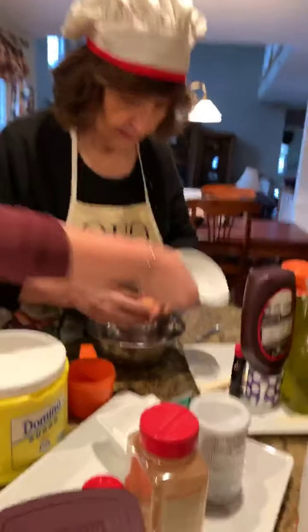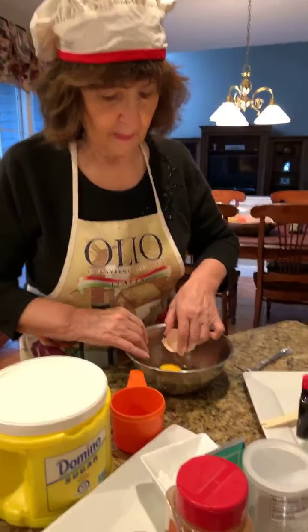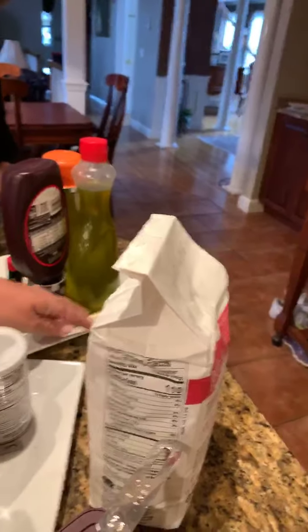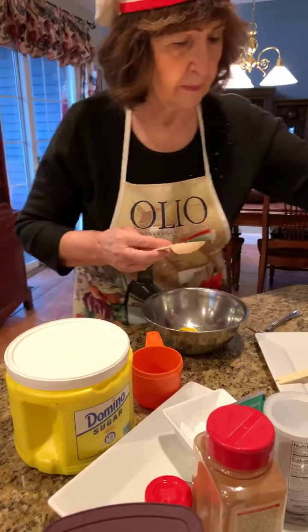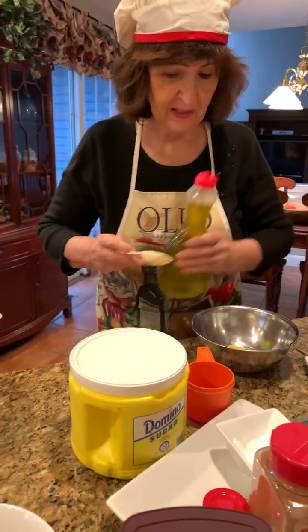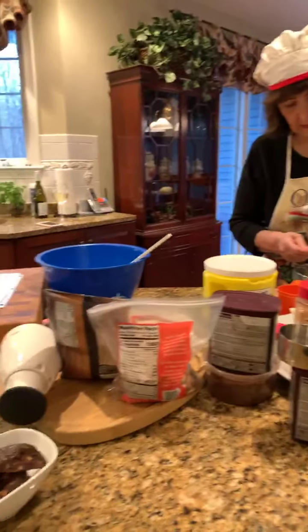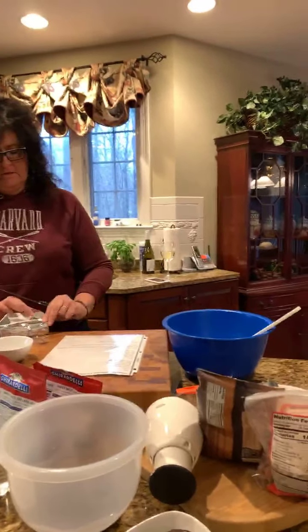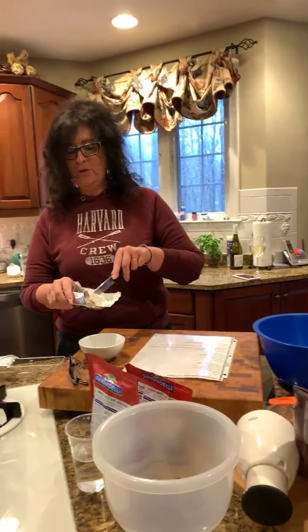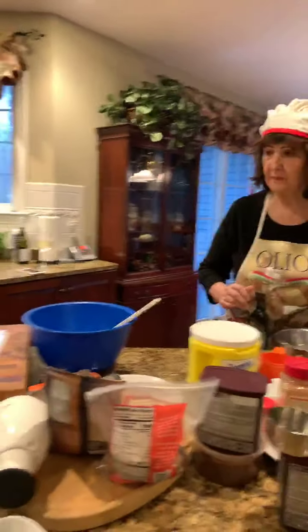We need one egg. Two tablespoons of olive oil. We have a handful of people on — can we say hi again? Hi, hi everybody!